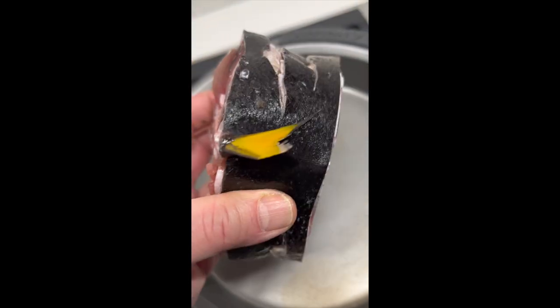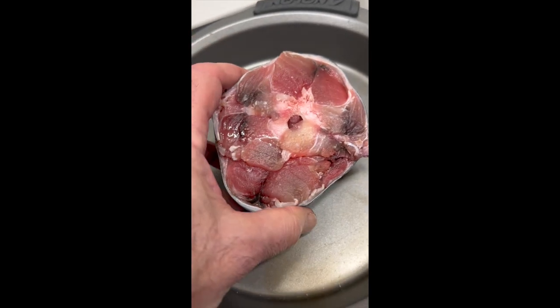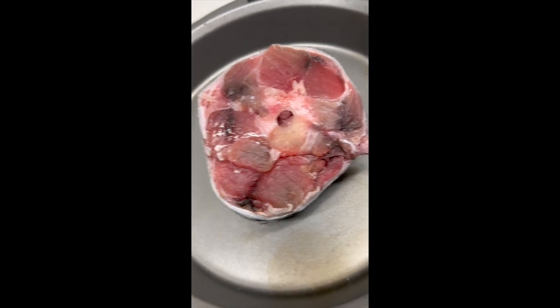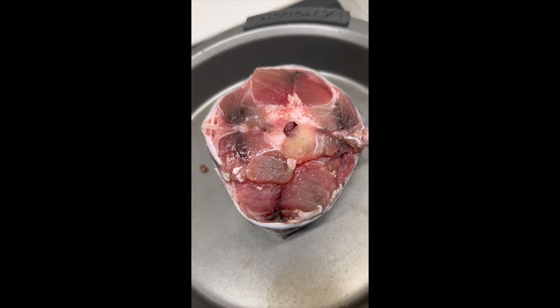Tuna tail — the piece of yellowfin that's often thought of as completely unusable, except maybe for soups or stews. I disagree.